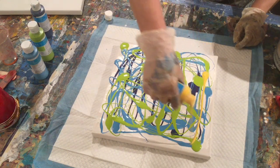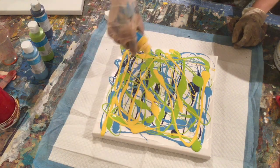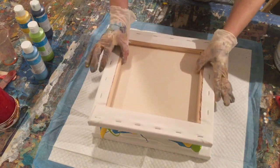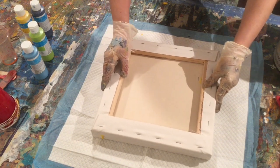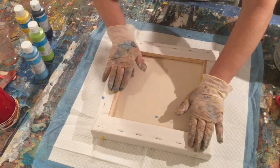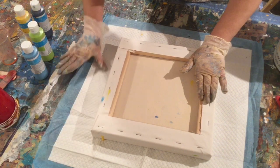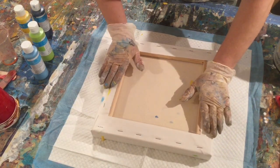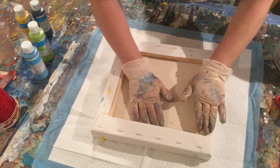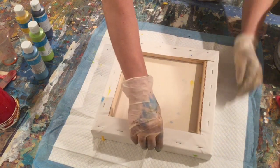That looks pretty good already — I like it, that will make it pop. I think there's plenty of color there. So now you take the other canvas and you put it on top and squish — very technical term, squish, press down. I got the back of it dirty. I'm using these gloves over and over because I'm down to maybe two good ones and I haven't been able to find any anywhere.